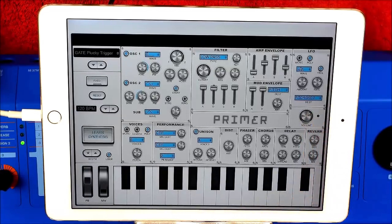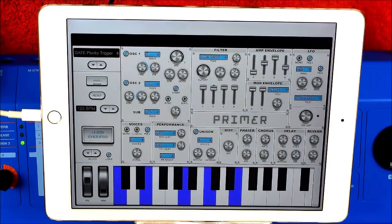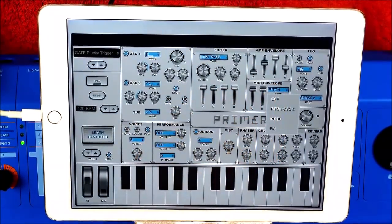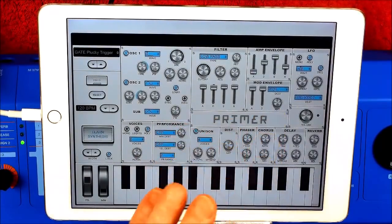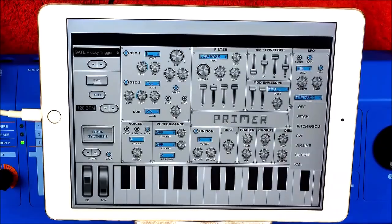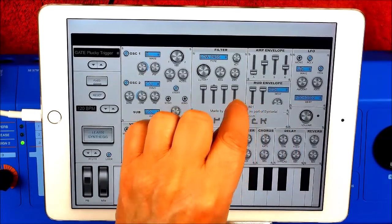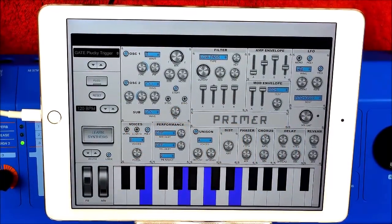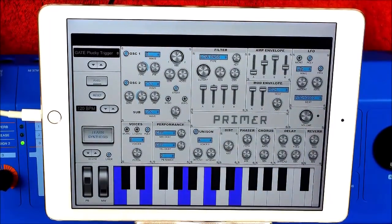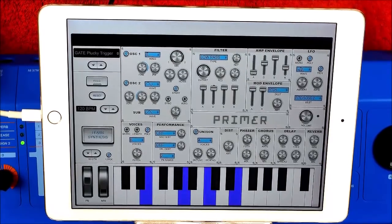So with sample and hold, the pitch has been affected on oscillator two, so we can listen to oscillator two on its own. I'm going to set the pitch just to oscillator two. I can't set it to oscillator one — oh never mind, it doesn't matter. Let's put some noise in as well, add some sub oscillator while we're here. Oh, that's warm.